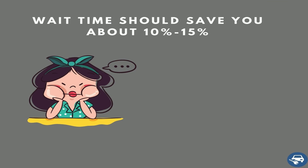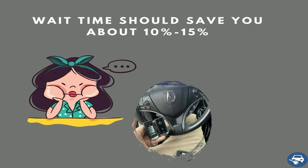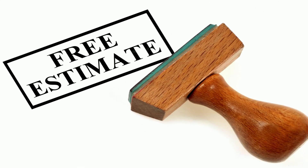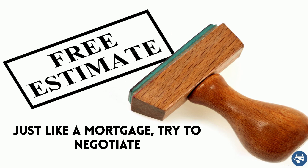Third, try to schedule an appointment if you can wait a while. Most locksmiths would prefer to give you a 10 or even 15% discount if you can wait while they finish another job. This way it works out for everybody — you get a discount, they get a job. Ask for it, don't be shy. Finally, just like a mortgage, try to negotiate. If you find a better quote, tell them — who knows, maybe they will give you a better one.